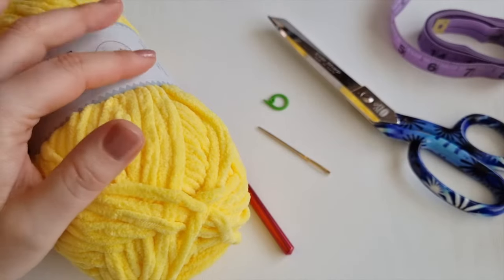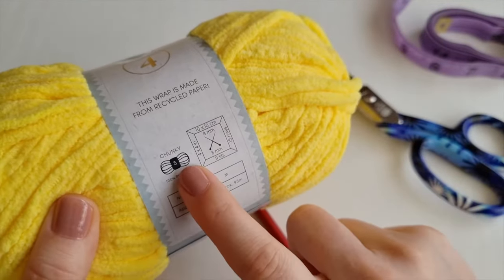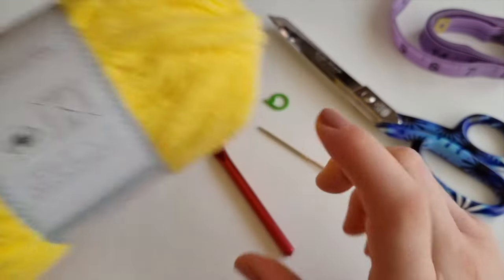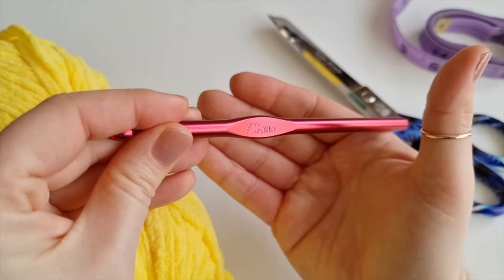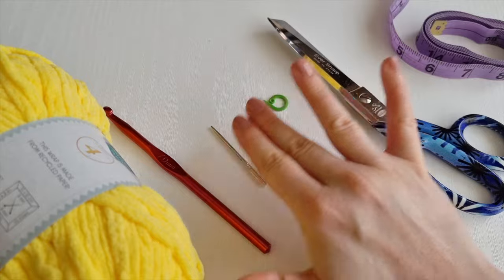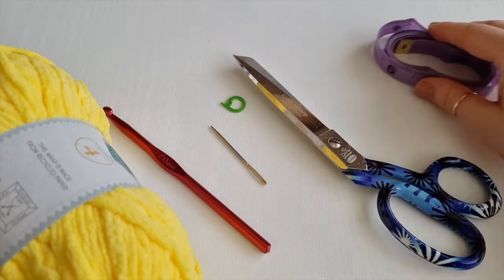For today's slippers I will be using this beautiful yellow yarn and it's a category 5 yarn, chunky. I will be using a 7mm hook. You will need a yarn needle, a stitch marker, a pair of scissors, and a tape measure.